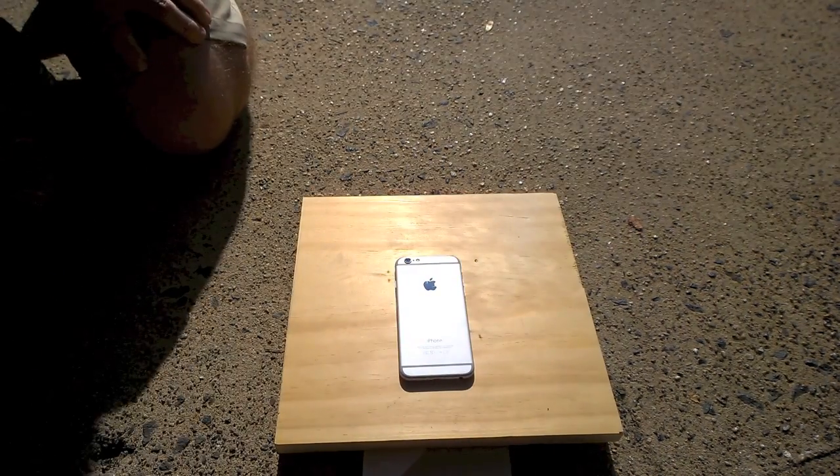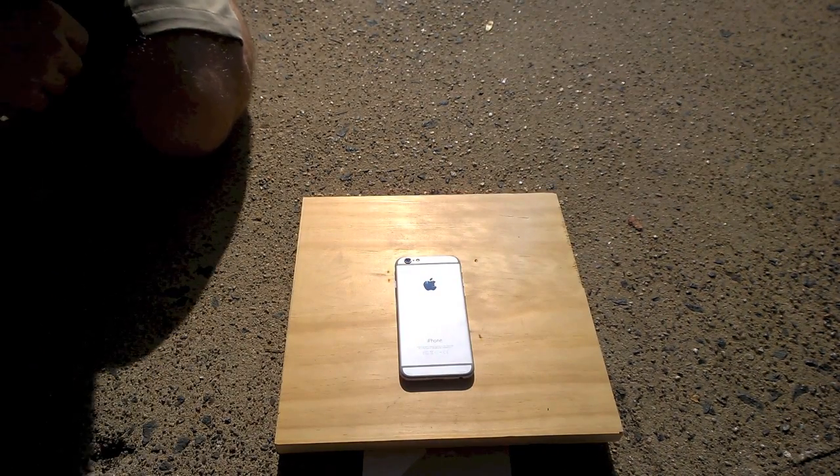This iPhone 6 holds up pretty well under intense heat. That's enough to burn wood. Good job, Apple.